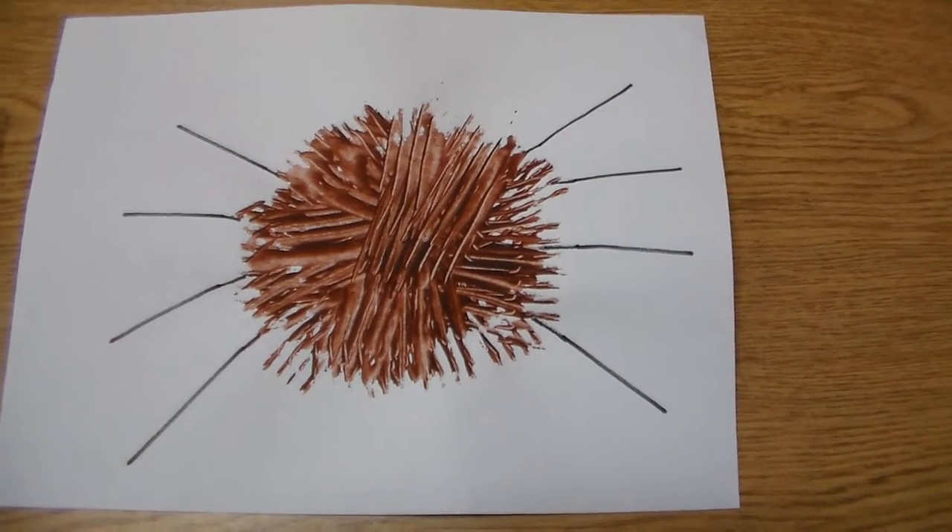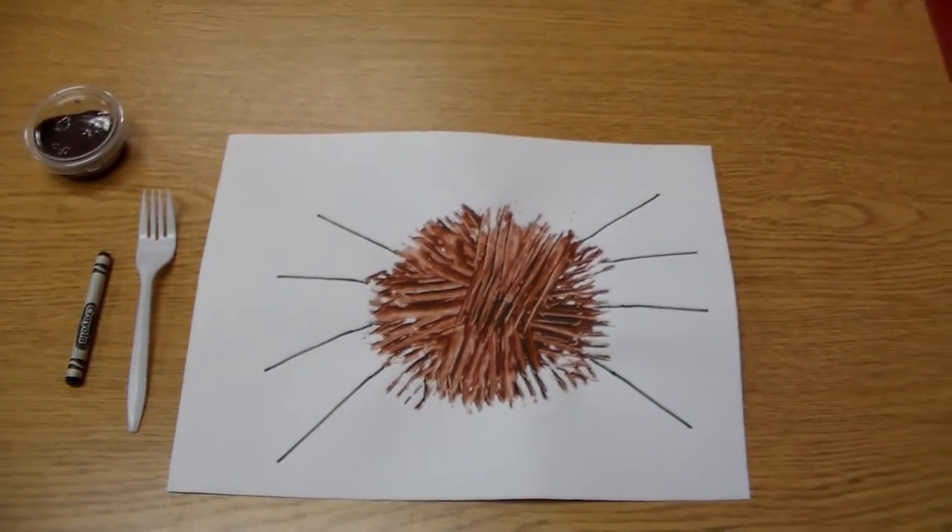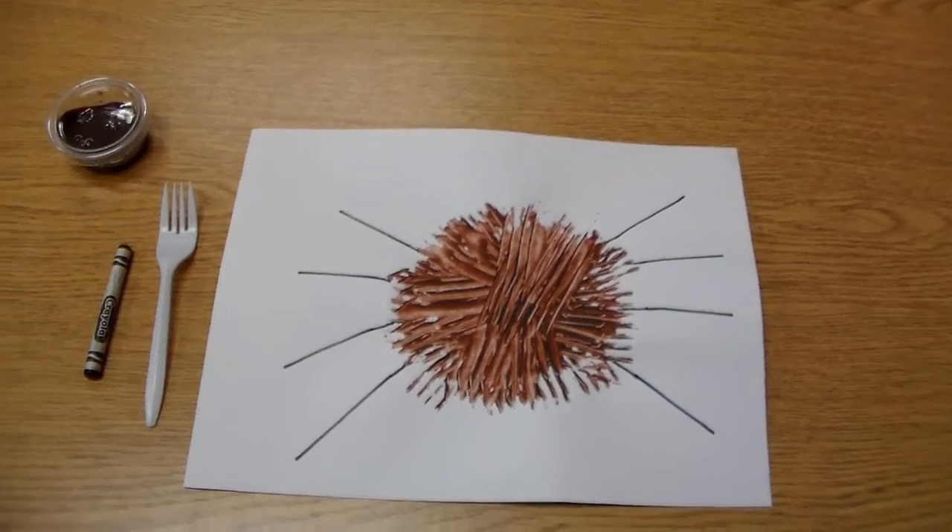For today's art project, we are going to be making a spider. The supplies we'll need are a fork, a crayon, and some paint.